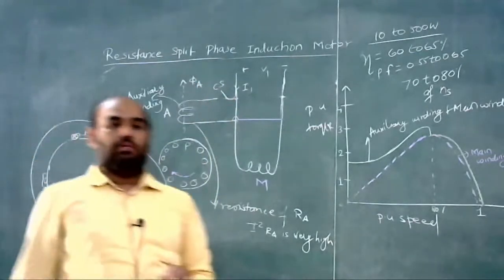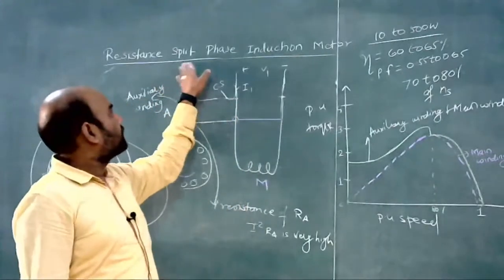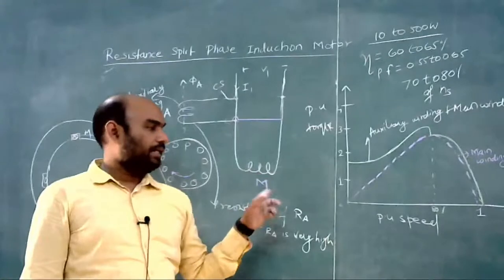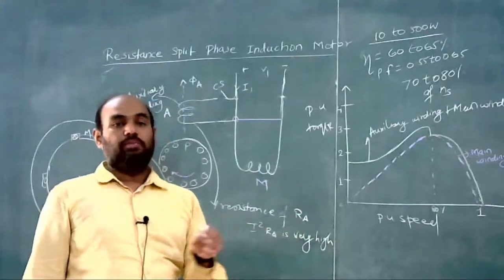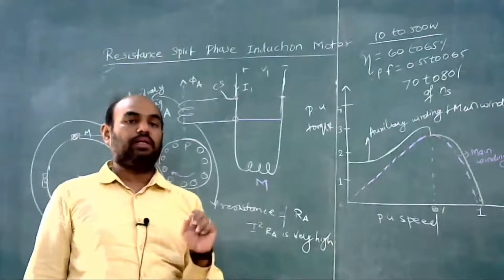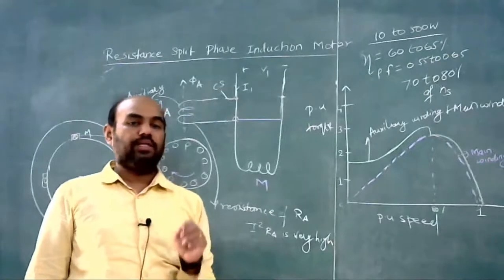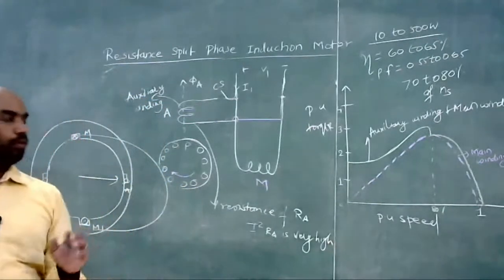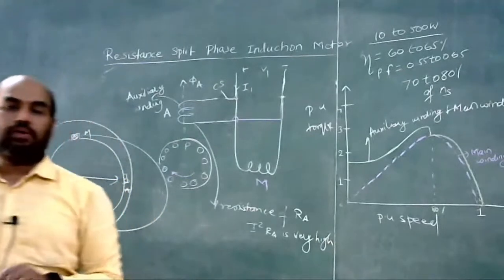In the next class we will study the capacitor split phase induction motor. For a balanced two-phase induction motor, the angle between IA and IM should be 90 degrees. That is all for today's class — any doubts you can ask.